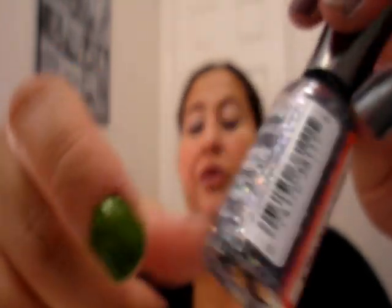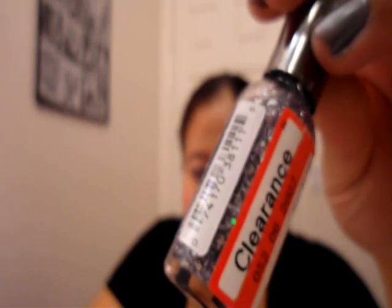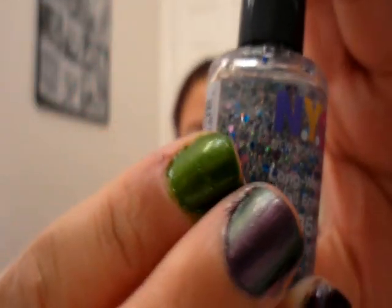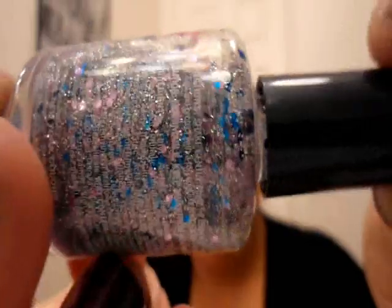Another big thing for fall is chunky glitter. I have that on the other half of my nail. This glitter is particularly pretty over blue. I got this one on clearance for $1.27 — they're normally about $2.50 or so. They also have an LA Colors version for a dollar. It's just silver and it goes pretty over everything. There's also this NYC 99-cent silver glitter that has big colored chunks in it.